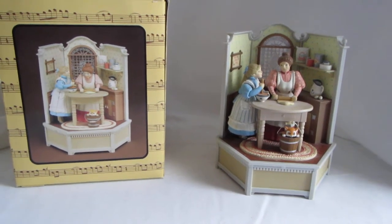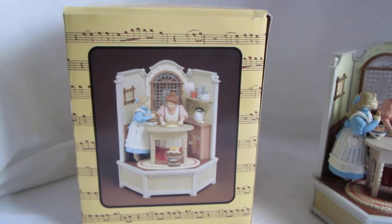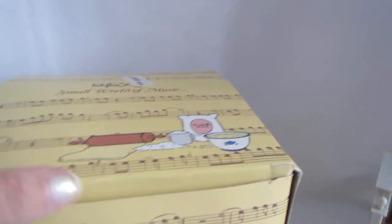Hello. I just wanted to send you a quick video about your music box. The box does still have the original foam inside so it'll hold it securely.